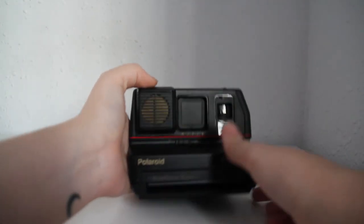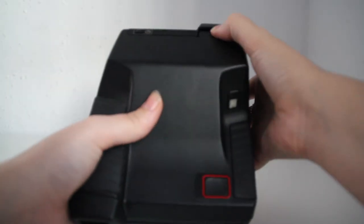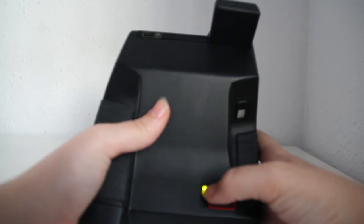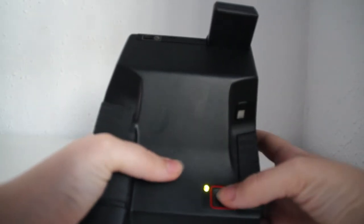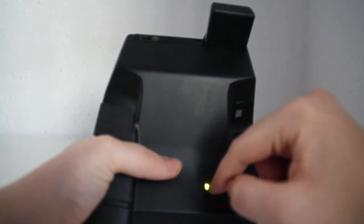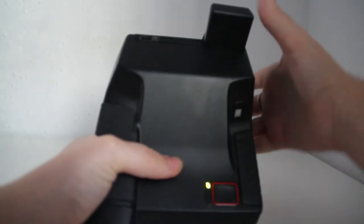Let me show you. When you pop up the flash you'll see a light in here. If this light is red it means that you cannot take the picture. Once the light turns green you can take pictures with it.